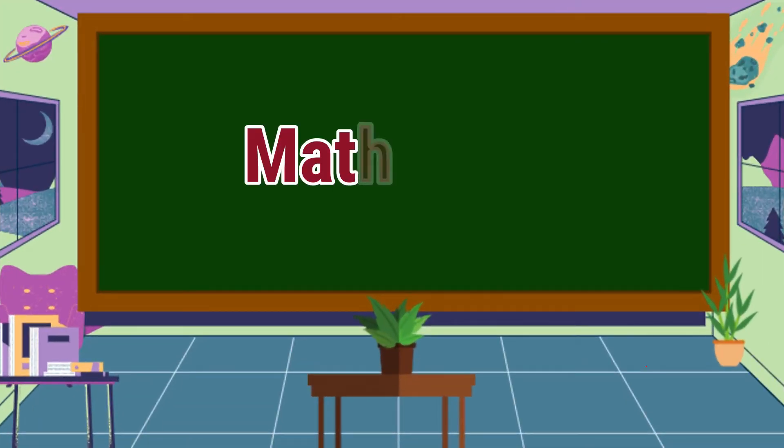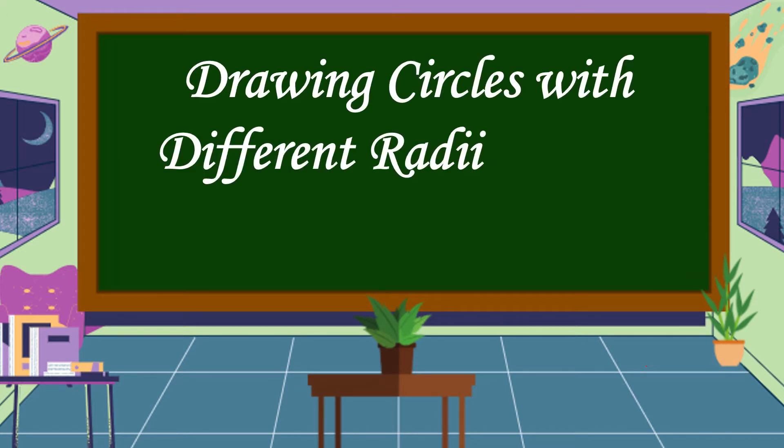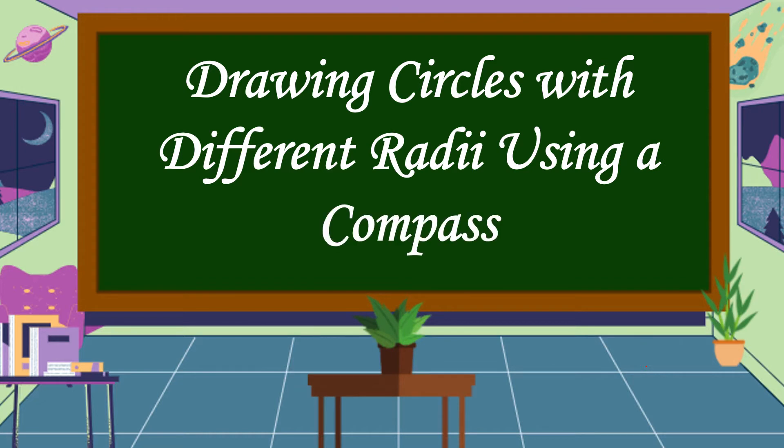Hello everyone! Welcome to Math is Fine. Our lesson for today is all about drawing circles with different radii using a compass.